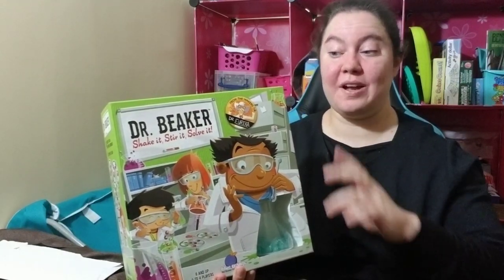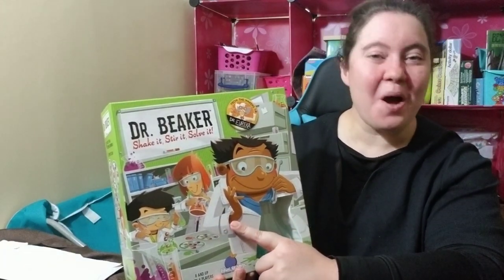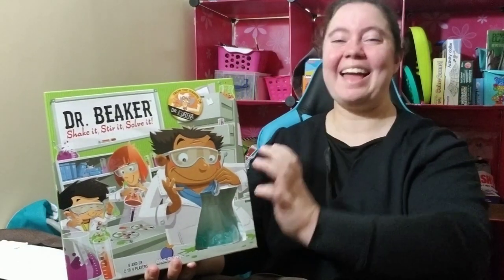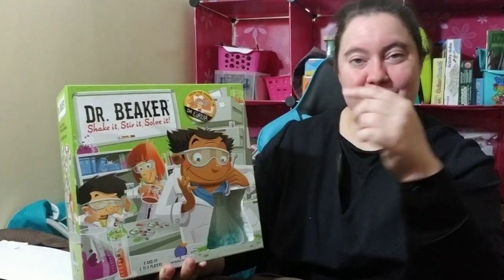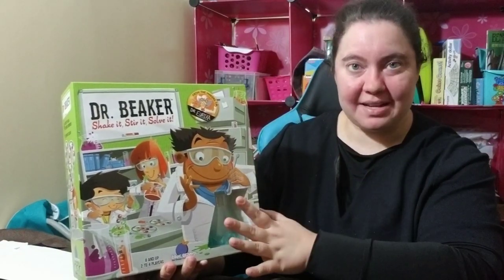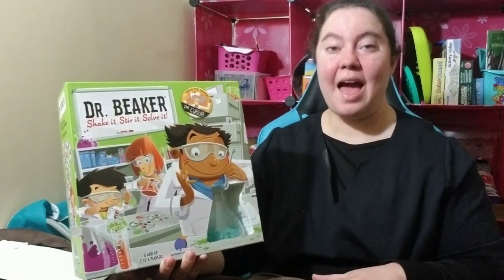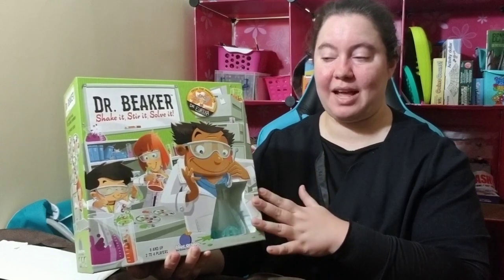If you've been here before and you have Dr. Beaker, or are thinking of getting Dr. Beaker, don't forget to give this video a thumbs up and let me know what you think. For this video, we're going to start with an unboxing, head over to the table for an actual game review, and finish with my overall opinion of this game in your classroom.